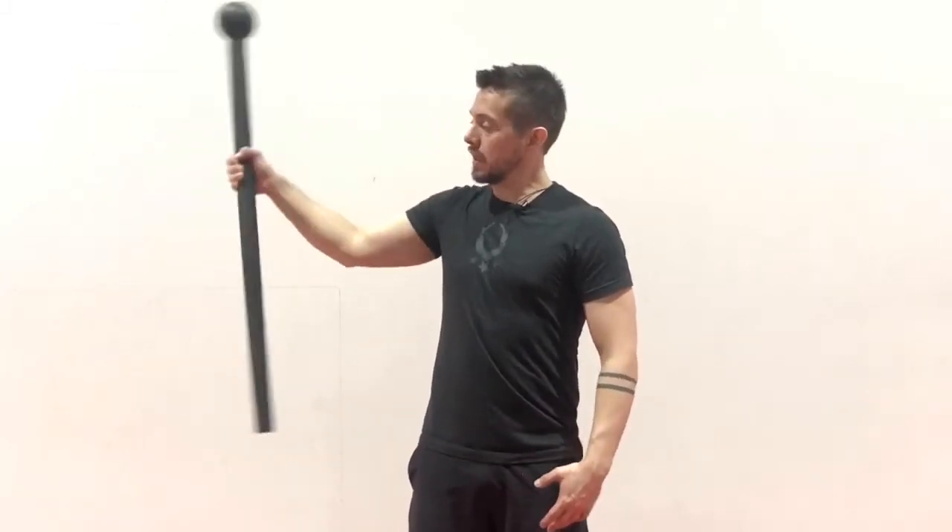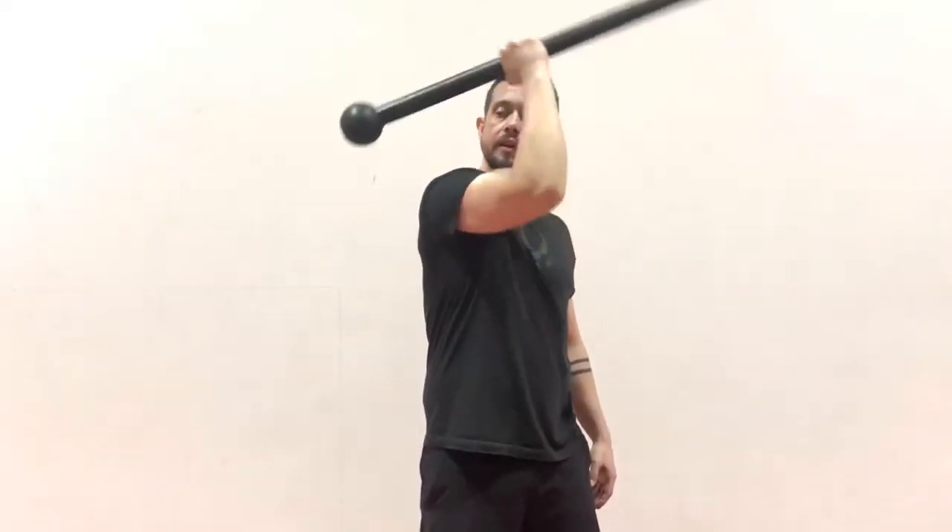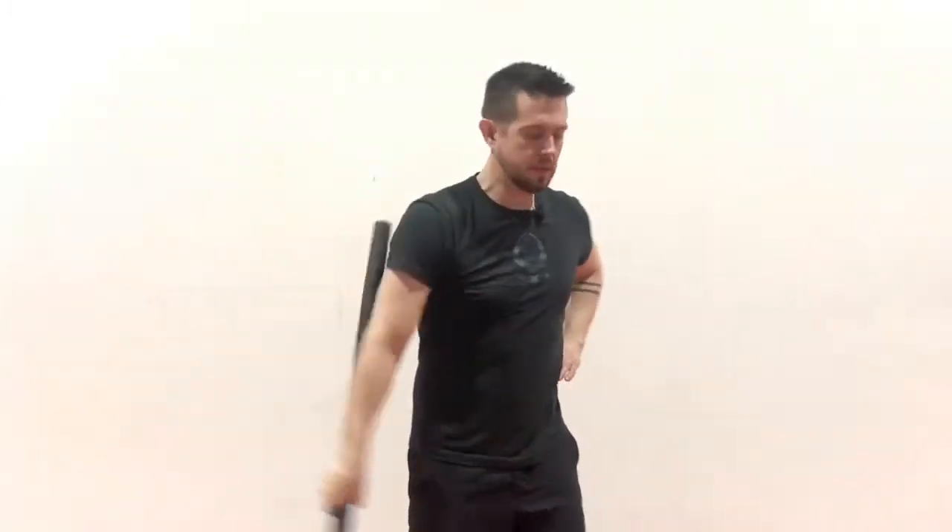I'll demonstrate first. I'm going to start in this kind of controlled position behind my head, and then I'm going to cast to the side, swing in front, and then go back to that same position. You get this nice continuous swing to shoulder roll.